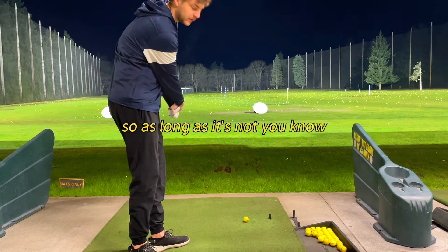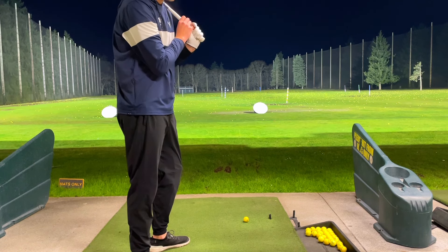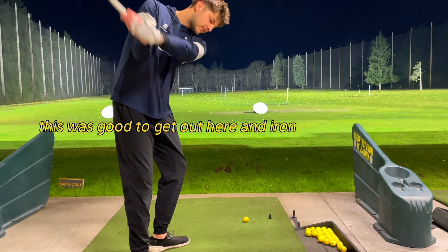As long as it's not duck hooking — I've hit a lot of those in the last week. But I also haven't been practicing, so this was good to get out here and iron some things out.